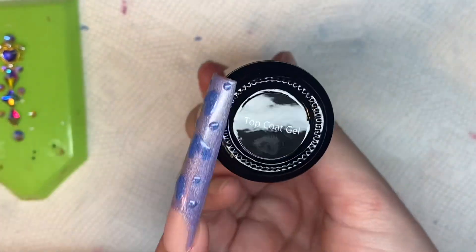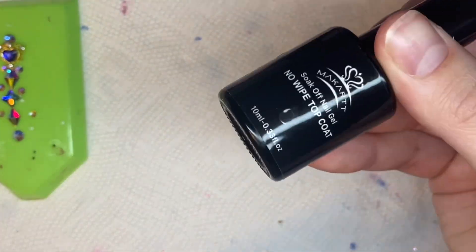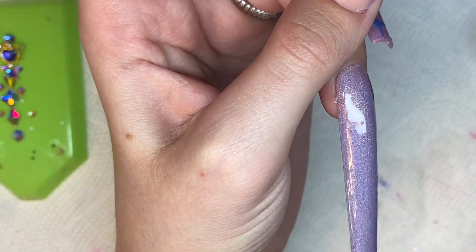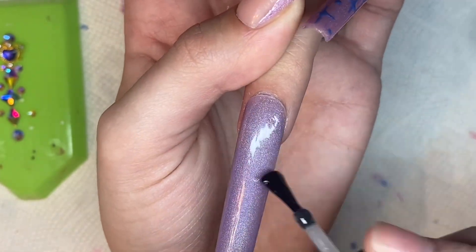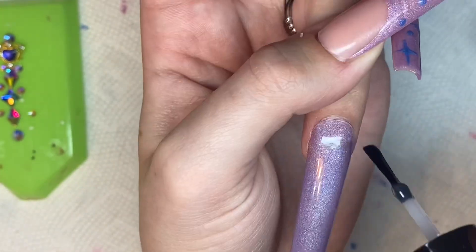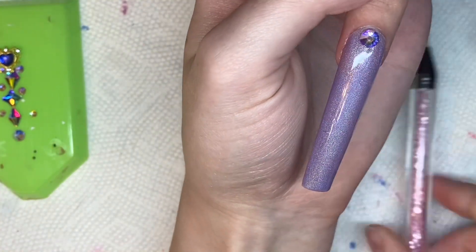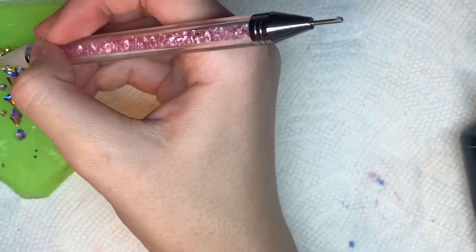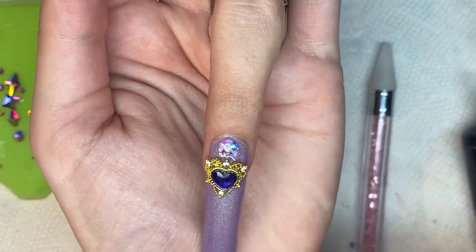Now I'm going to apply some bling. I was going to use the Madam Glam top coat to apply the bling, but since I don't have their no-wipe top coat, I decided it would be easier to use another no-wipe top coat I had. I really want to try the Madam Glam no-wipe top coat — I only have their regular top coat, and with that you have to wipe off the sticky layer after curing. I really don't like that because wiping off the sticky layer makes it not as shiny and adds an extra step.